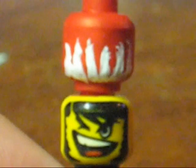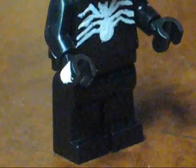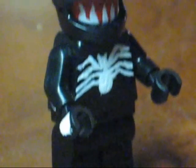Once the head is dry, with the white paint you just paint the teeth on like that — they go about halfway up the head. Now you can put it all together and you've got yourself a Venom.